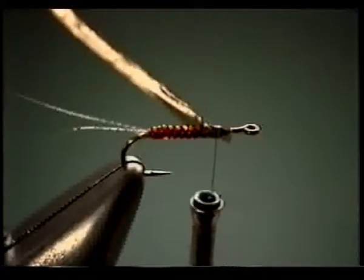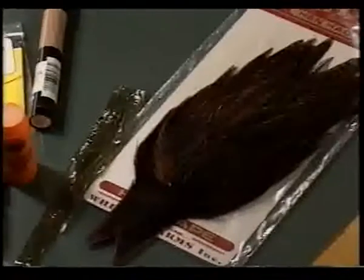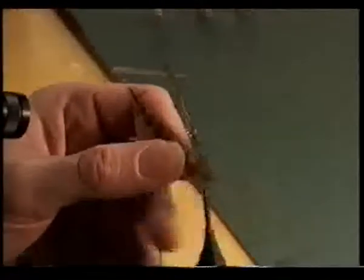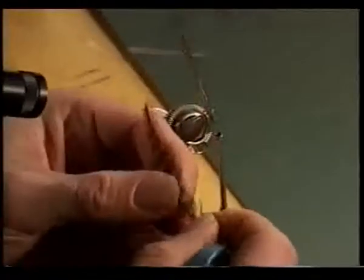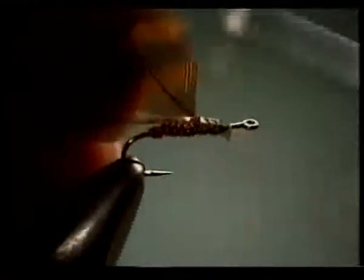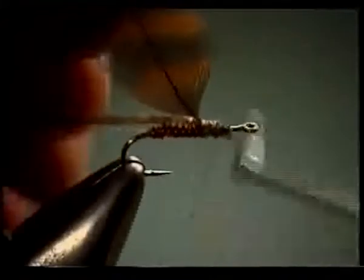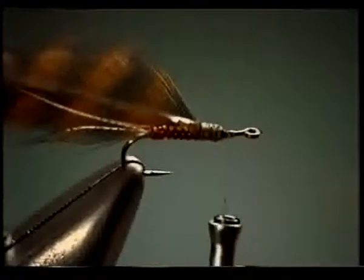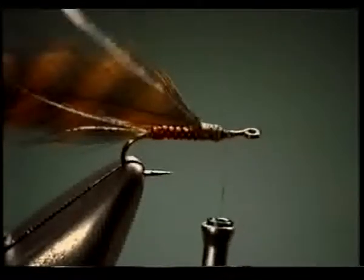Next we're going to tie in our hackle. For that we're going to use one of Whiting's hennecks. Since we're doing a spinner, at the spinner stage the legs actually get a lot longer on several species, so I've selected a feather that's more like a size 8 or even a 6. We want that extra length to bring the fly that much closer to being natural.